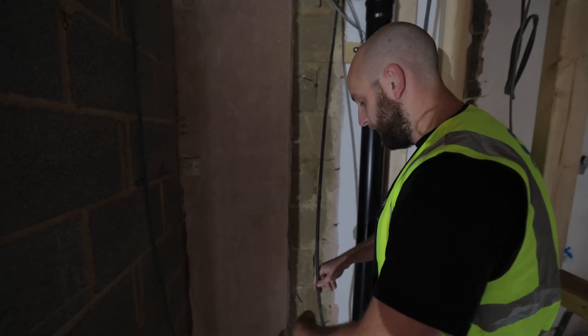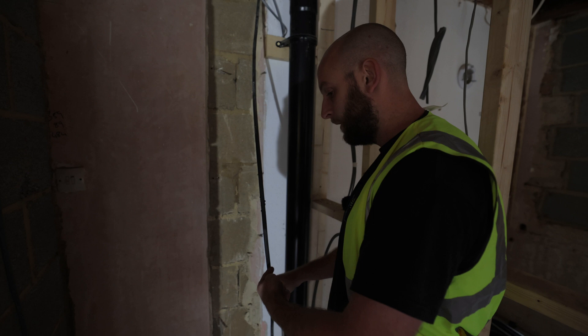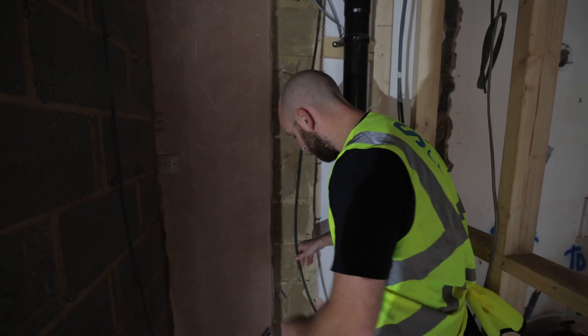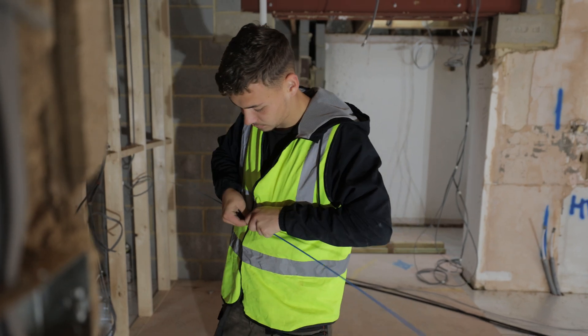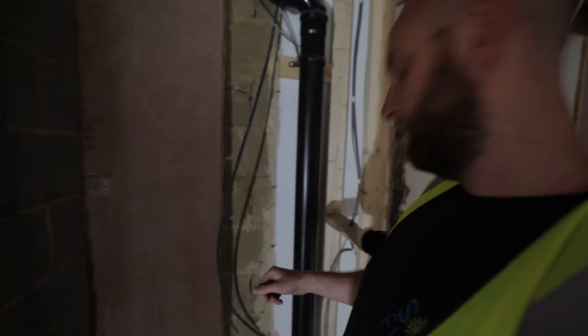We need to get cables from over there to here. The plan was to pull this through with a draw wire and then re-tape our cables to it and put it all back through in one go. But this has been snagged or clipped underneath so it doesn't actually pull. We've got to try and rod from here to there, which isn't a massive distance but maybe a bit tricky.